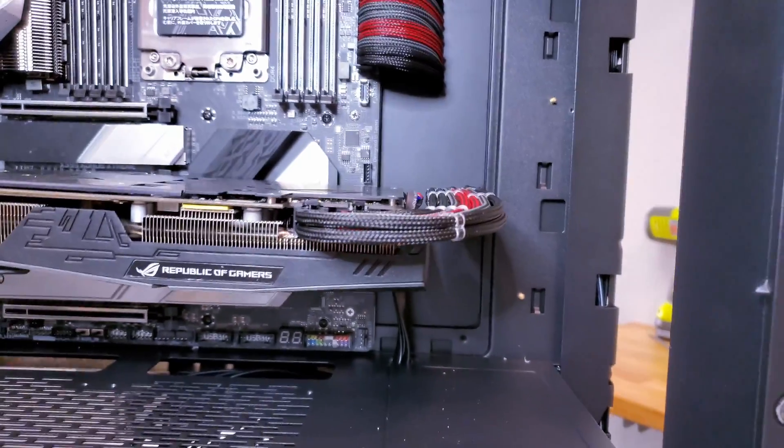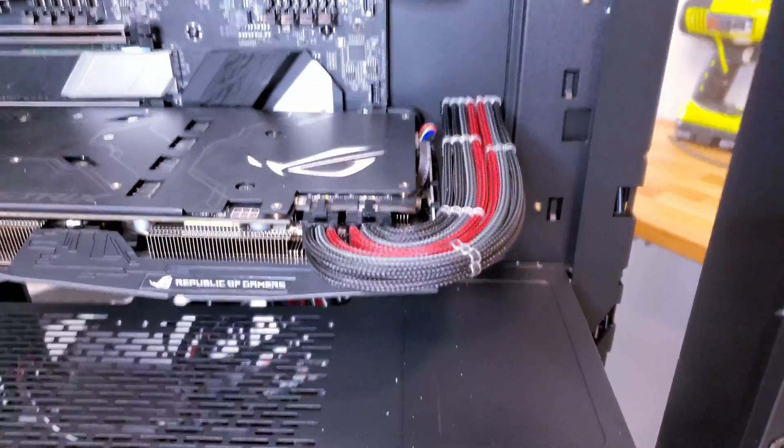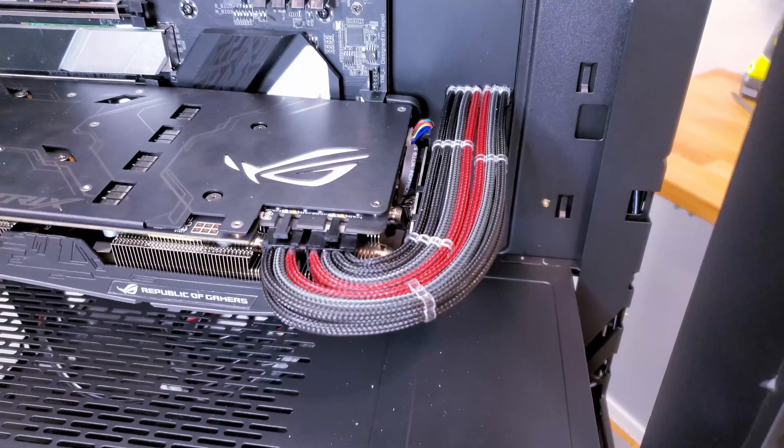In my last build series I used this 16 gauge solid copper wire to make a custom 8 and 6 pin PCIe cable for the graphics card, and I was asked how this differs from using standard stranded wire like this.